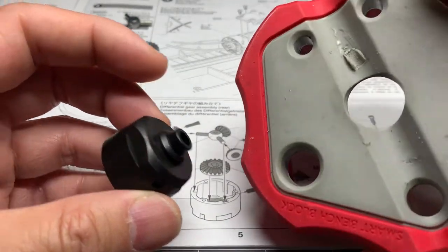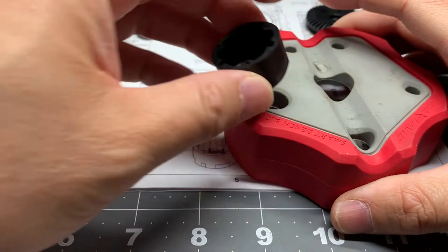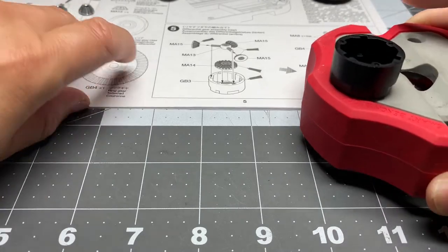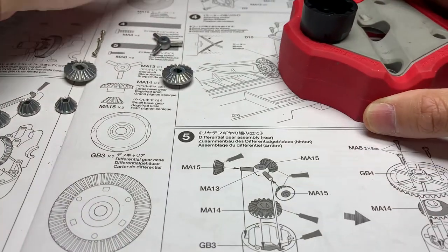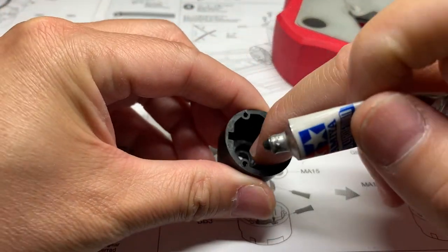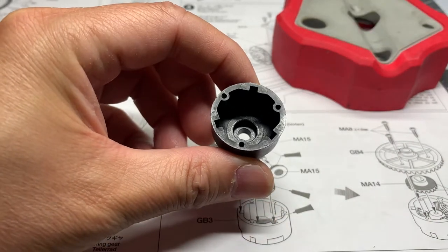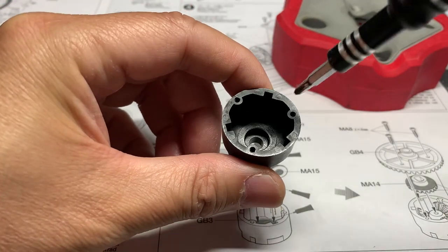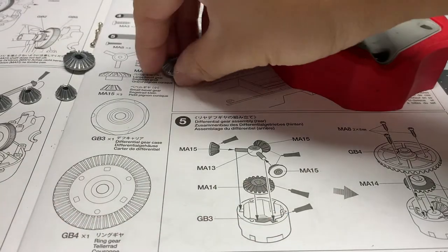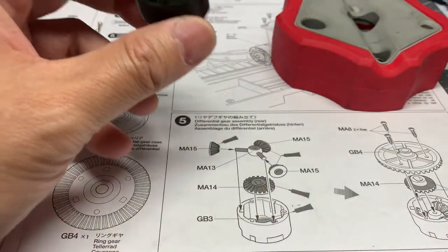It's ideal if you have something to rest the diff case on. I have this armorer's block right here — this always comes in handy for shocks and diffs. I'm going to set it on the flat surface; it's not necessary, you can just hold it in your hand. The first step is to go ahead and place some grease inside this groove right here. The bevel gear is going to rest inside and they want to minimize friction.